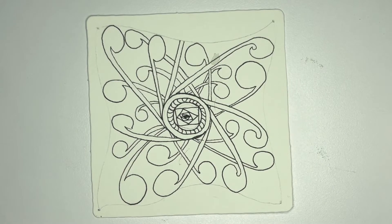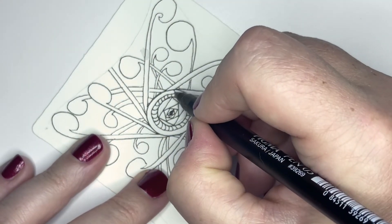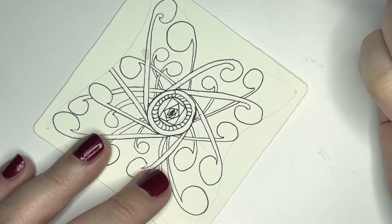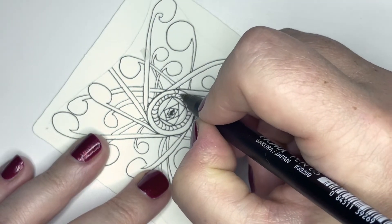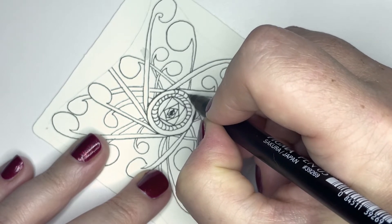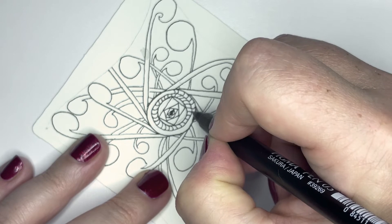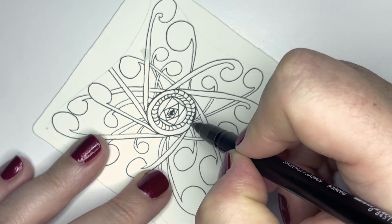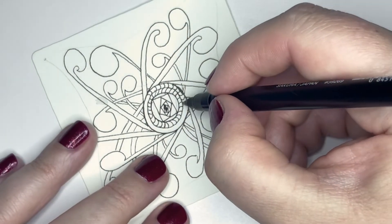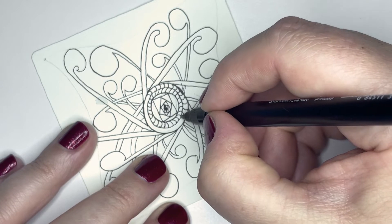That's the inner circle. Now on the outer circle I'm going to go the other way. These are going that way — I'll go down. It's almost like making little smiles, and each of these is kind of like a little smile — that's fun.